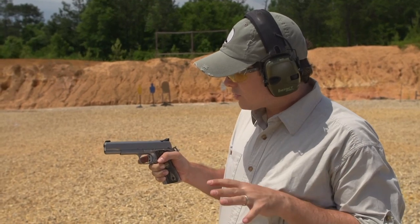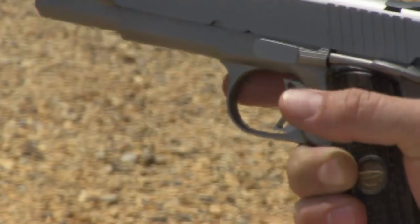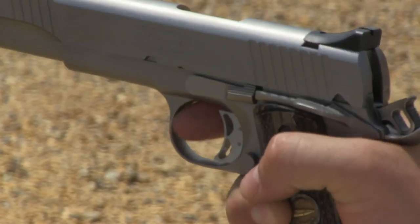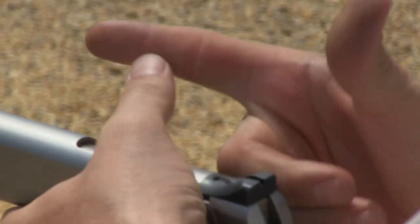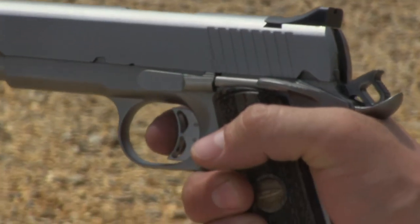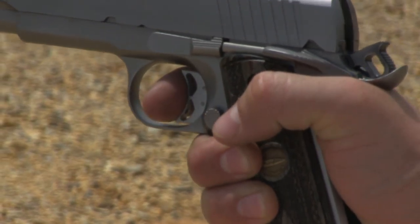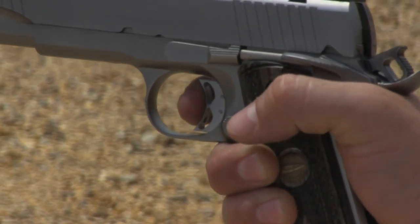When we talk about trigger — if you're used to shooting a polymer gun, you might be getting into the habit of sticking your finger in where the trigger is hitting on that first joint. That's not where you want your finger. You want your finger in the middle of the pad on that trigger, just like this. This would be too far, and this would be just about right.